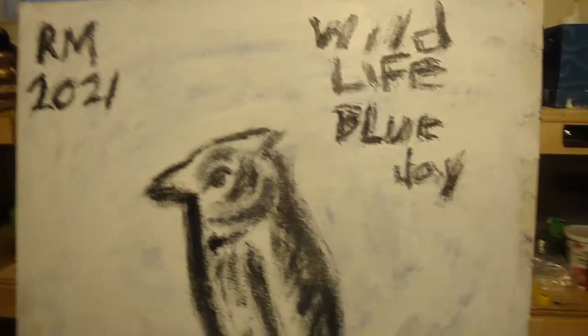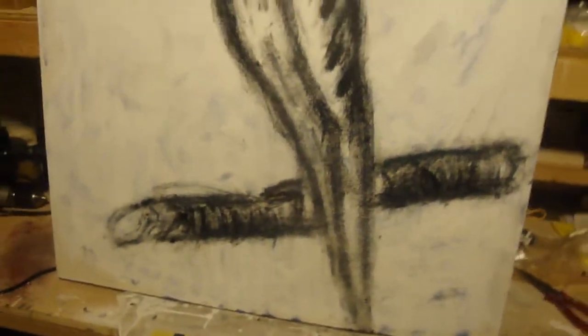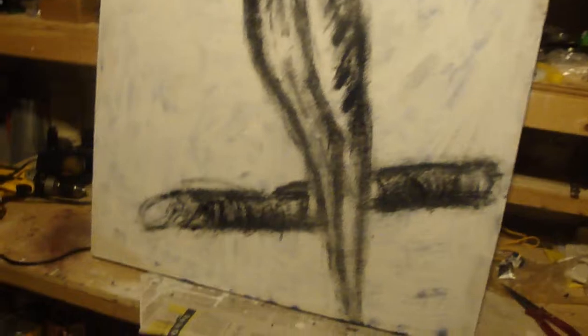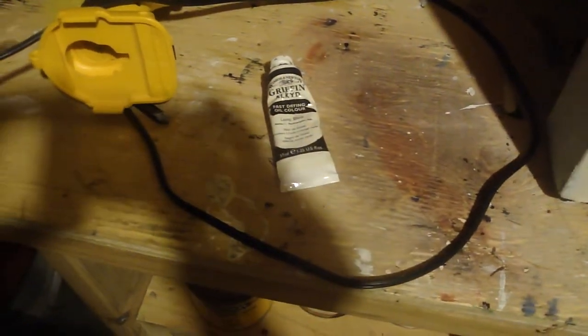I'm starting on some animal painting this summer, but they're going to be as detailed as this. I'm not buying any supplies. The only paints I already have available are these little tubes, a couple of these ones — those are about five to seven bucks each.